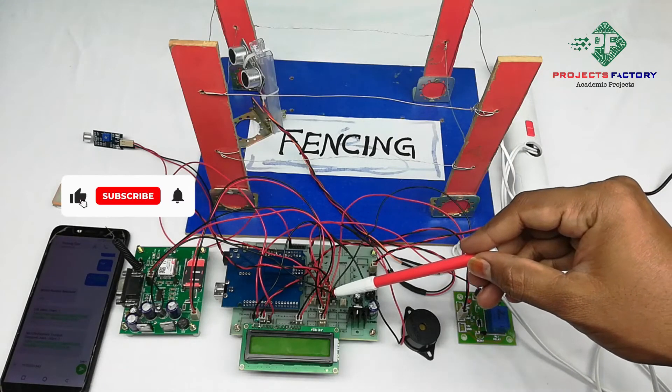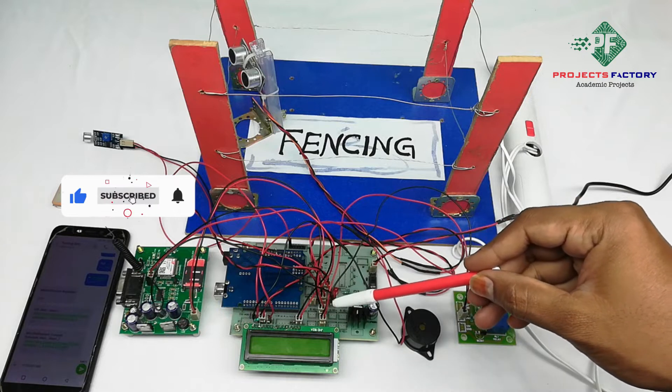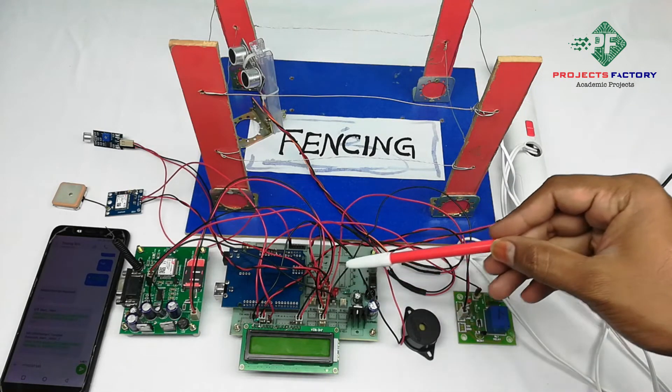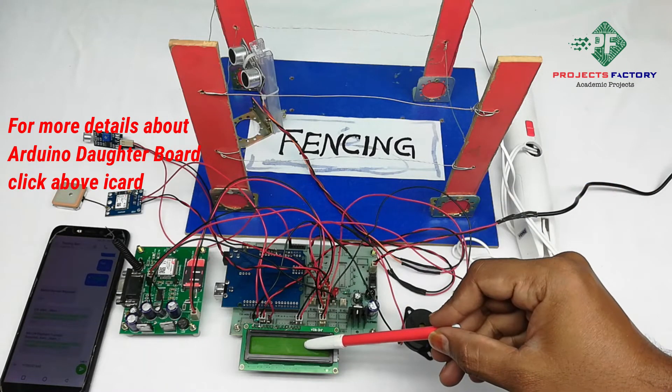This project is a monitoring and tracking system for elephants using GSM and GPS with smart electric fencing. Here are the Arduino connections: Arduino and its starter board along with power supply and a 16x2 LCD.